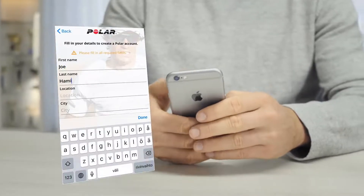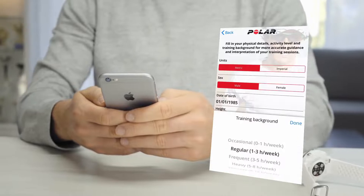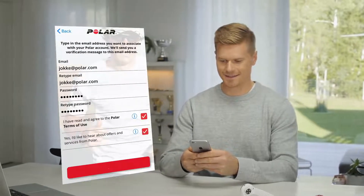To get the most accurate personal activity and training data, it's important that you're precise with the settings. Enter the details precisely, as they have an effect on calorie calculation and other smart coaching features. Tap Join Now when you've defined all the settings.